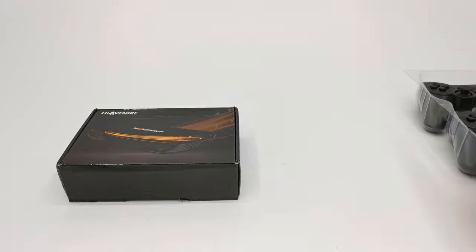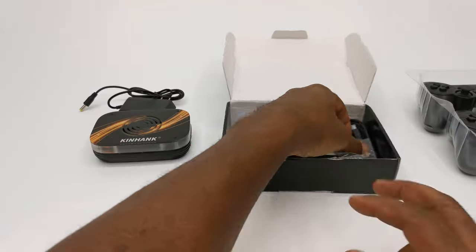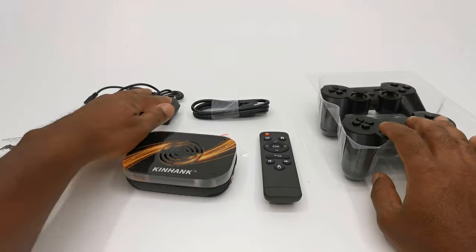In this video we'll take a look at the retro gaming system, why I claim that the box is unique, I'll benchmark its hardware, and we'll walk through its intuitive operating system. So stay tuned.